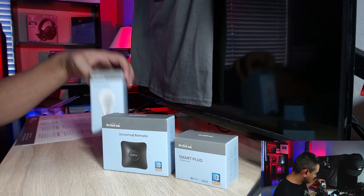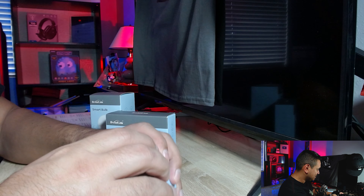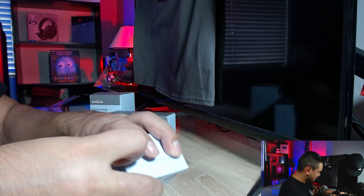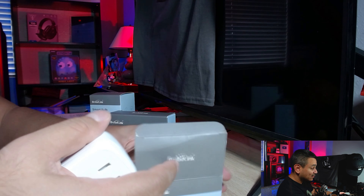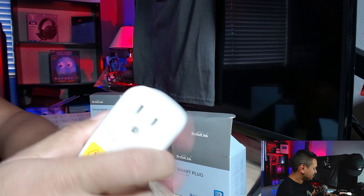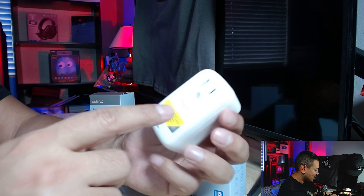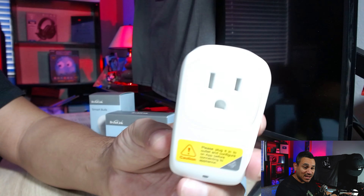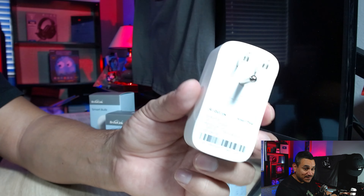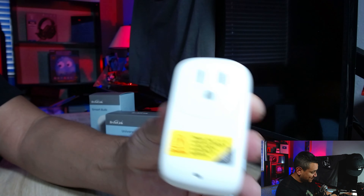Now the smart plug — I have several of these. I tell my Amazon device to control them. For example, around the holiday season you just plug it in and you're good to go. There is a sticker on it that says don't plug anything in until you set it up first, so just keep that in mind.